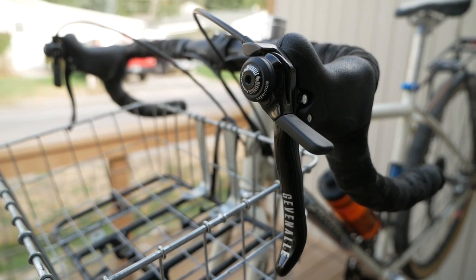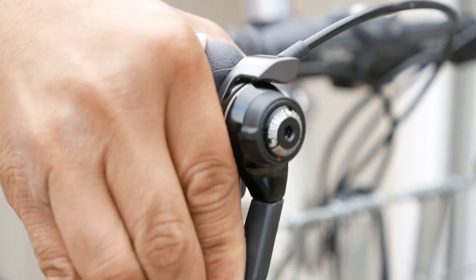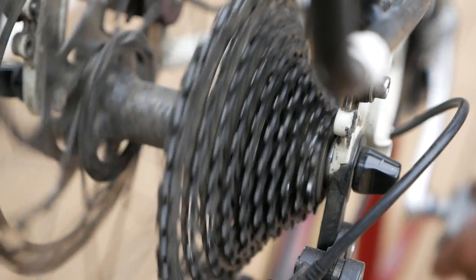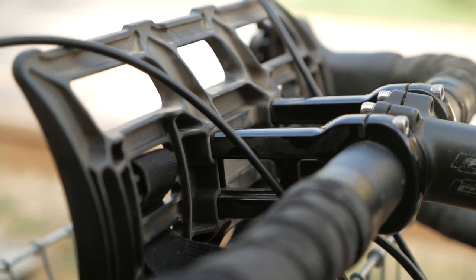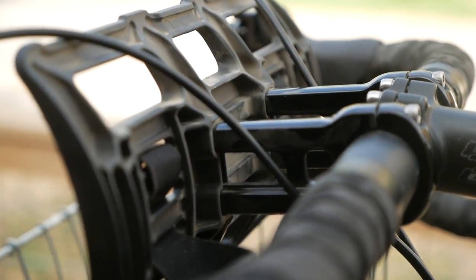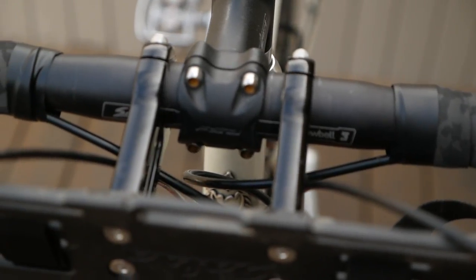In this video we're going to take a look at the Gevinal GX Shifter, a unique take on a road brifter that allows you to shift Shimano mountain bike derailleurs. Is this the perfect shifter for your next gravel bikepacking or bike touring bike? Find out in this video.